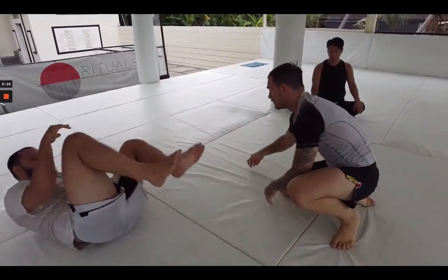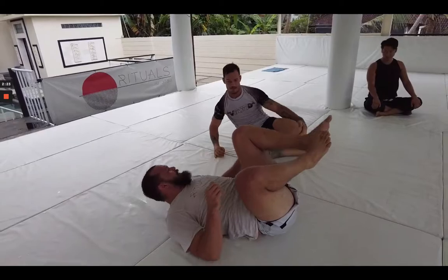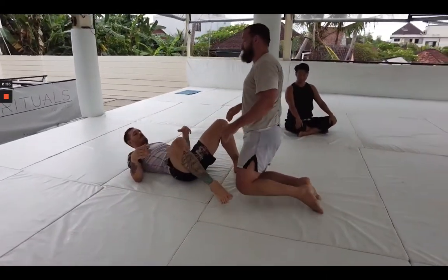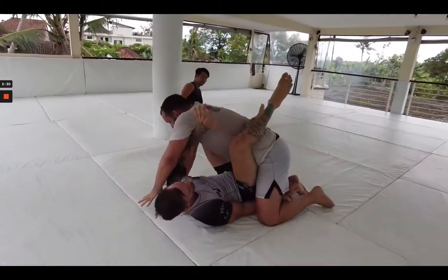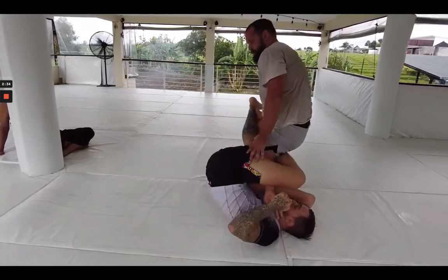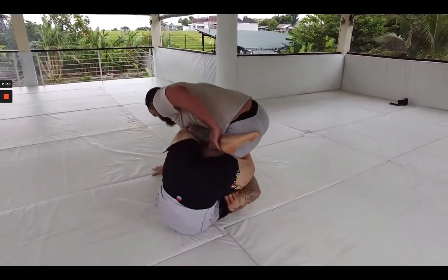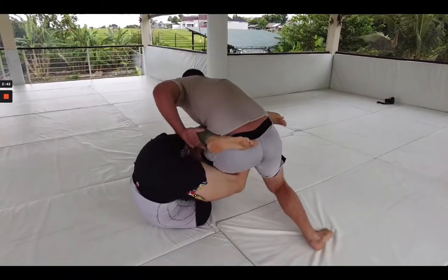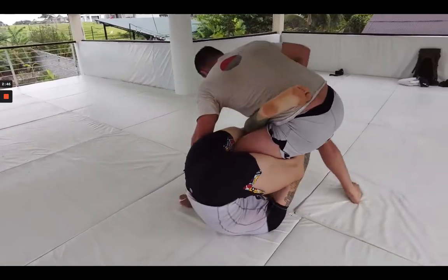I keep looking at that calf slicer but it's not really panning out. Whenever me and Luke do positional sparring like this, the important thing is keeping it at about 50% intensity — we want good movement and we want it to play well. You see me and Luke switch sides here, so now I'm playing on top, always trying to find my balance and staying strong in these positions.